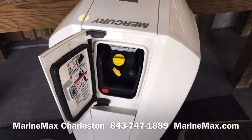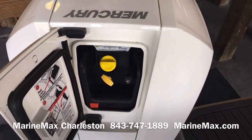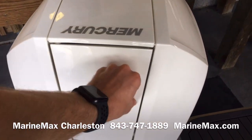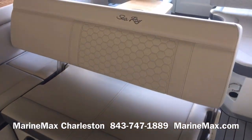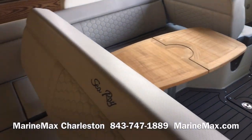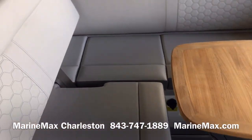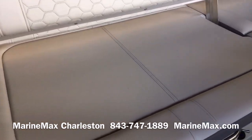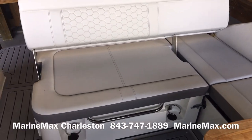I'll show you a little bit about this 300 Verado motor. It is the new generation Mercury with a top cowling service door, so you can check and change your oil with the motor in the water and engage the lever to totally remove the motor's cowling with one arm. This backrest is adjustable as well — it comes back just like that.